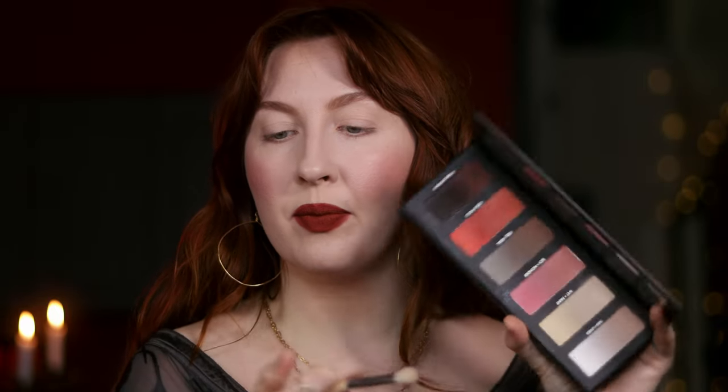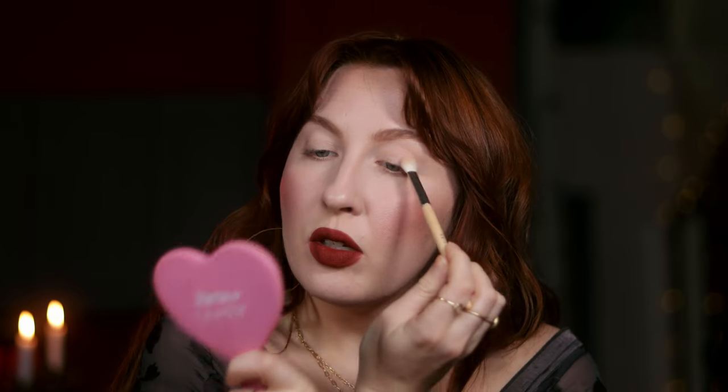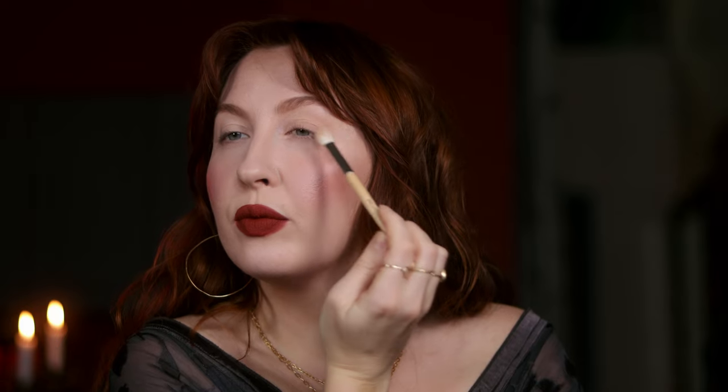I'm obsessed with this look. I'm going to keep the eye pretty minimal, though — this just is so perfect to me already. I'll just create a little definition. This is the Hindash palette, the Butopsy. I'm going to deepen the crease between this sort of very light brown and this, honoring the warm tones because I think that'll pull nicely with the lip, and also sort of shift my eyes into more green rather than blue, which I think looks good with this red. Just softly creating some definition with a small pencil-style brush along the lash line — nothing precise, just some definition.